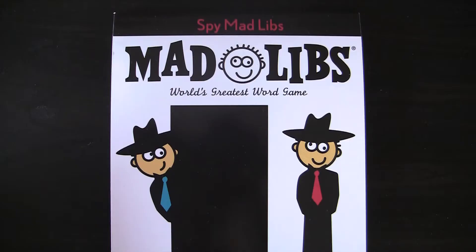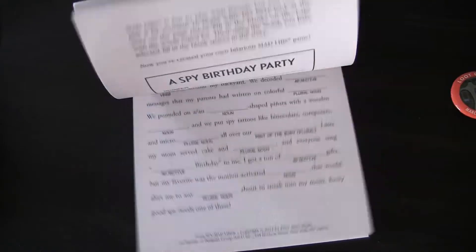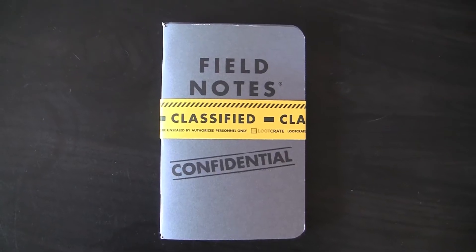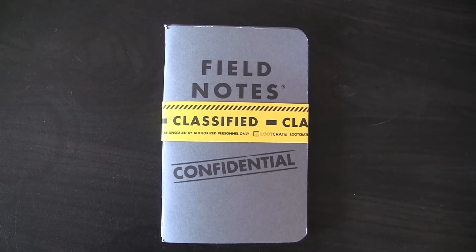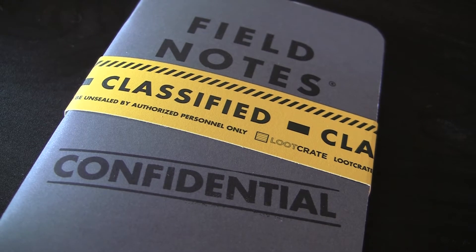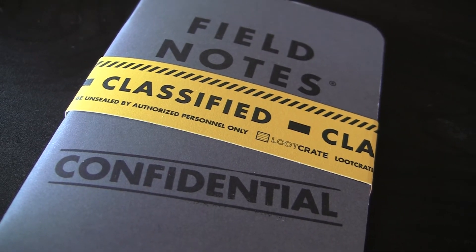Next out of the box is a Mad Libs book — who doesn't remember doing Mad Libs as a child? I've also got a free digital download of Ninjax number one. Also in here we have a couple of field notebooks which are labeled classified and confidential and sealed for apparently my protection, your protection, whosever protection.